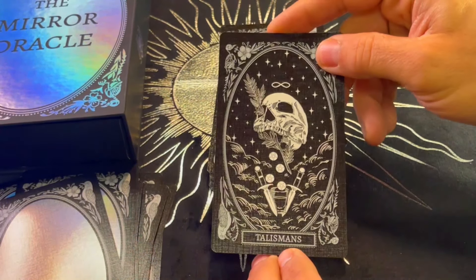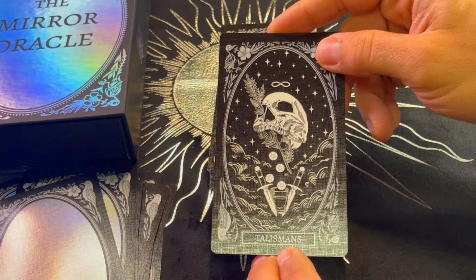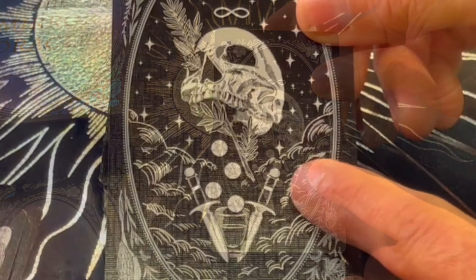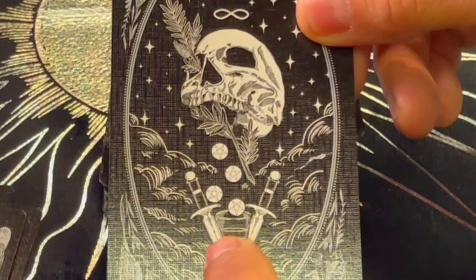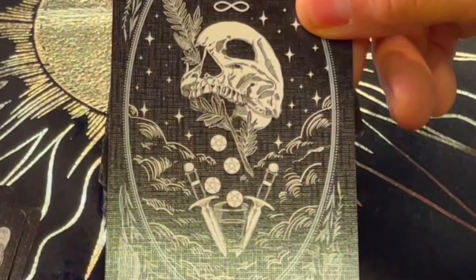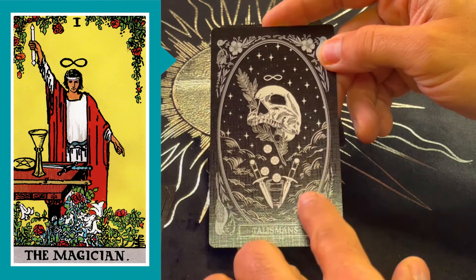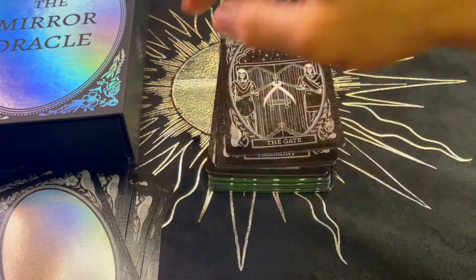Talismans — if you see, we have the different elements going on here: swords, cups, pentacles, and wands, along with the eternity sign. This is giving me the Magician card vibes. The detail here is fantastic. The Gate — I love everything that has to do with gates, portals.